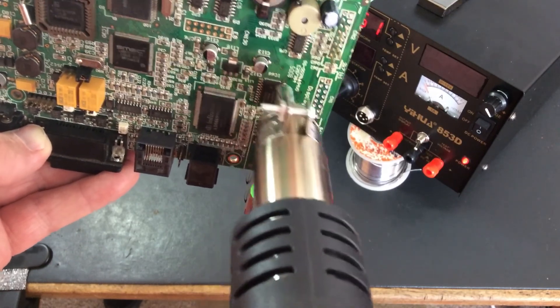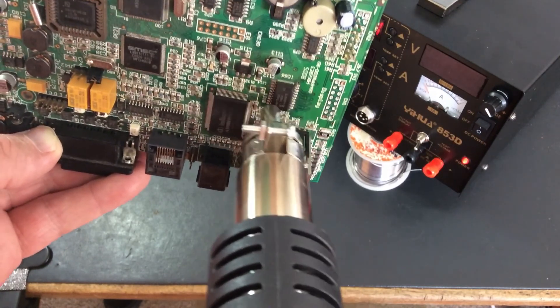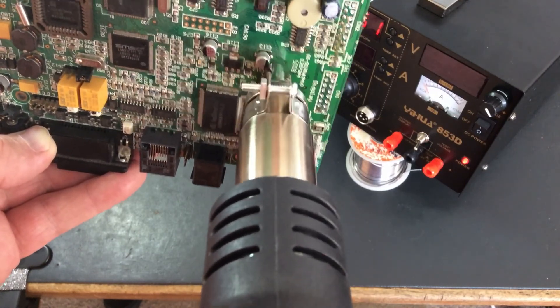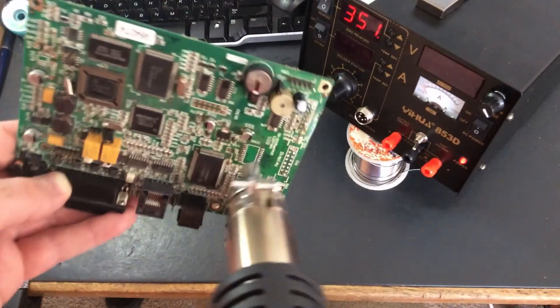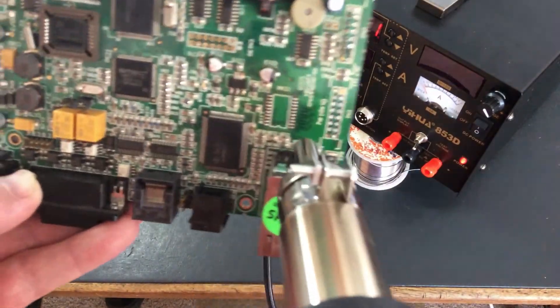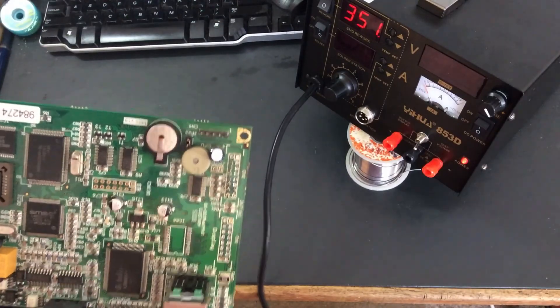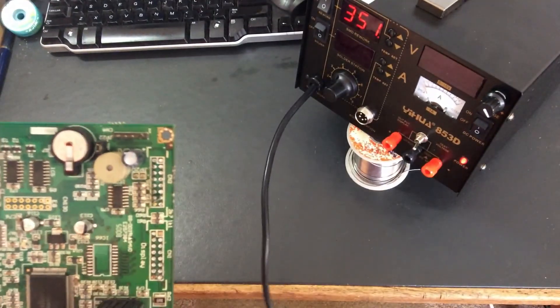The other problem is the missus is currently cooking dinner in the oven, so... oh, look. There we go — fell off! Might have been able to fall off for a while. Let's try another one.